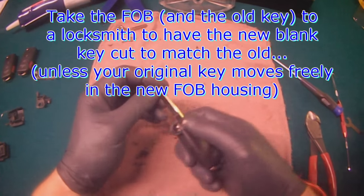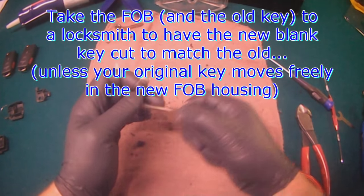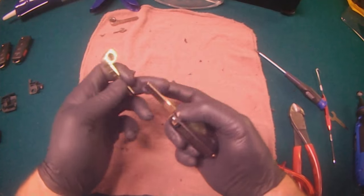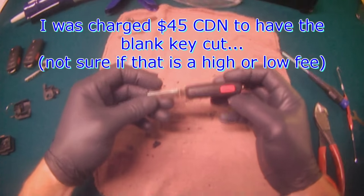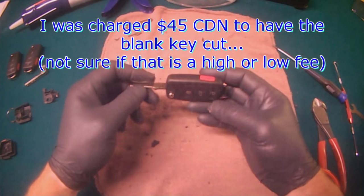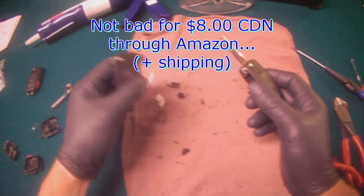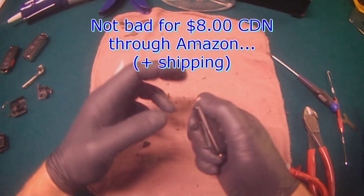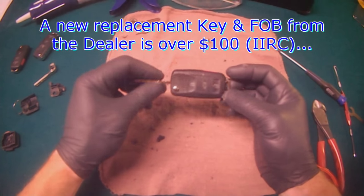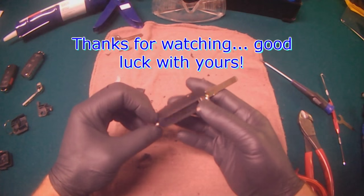All you need to do is get the key cut again. Or in your case, if the key happens to remain free, it's quicker and cheaper just to reuse the old one — but if it's binding, that's obviously no good. A locksmith charged me $45 to get it cut, so getting it cut is the most expensive part of this whole operation. This whole fob is $8 on Amazon plus shipping and taxes, but it's still much cheaper than from the dealer direct — $100, $200, or whatever it is. Okay, thanks for watching, hope you have good luck with yours.